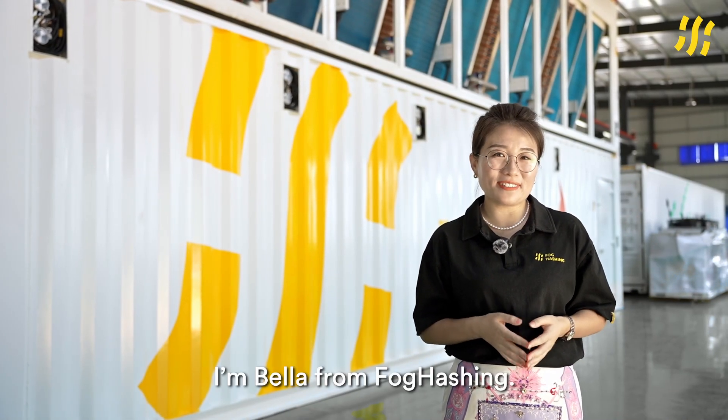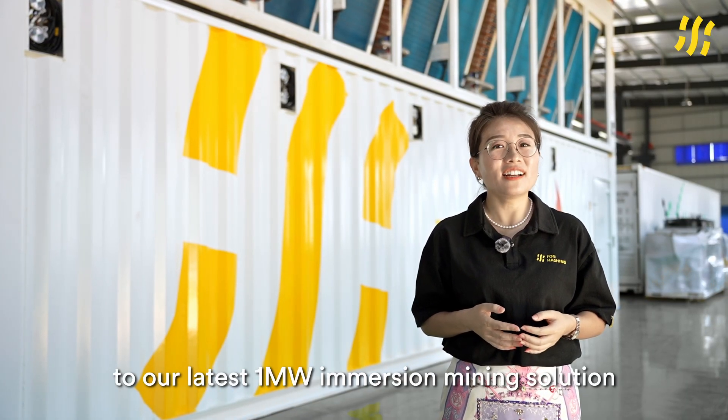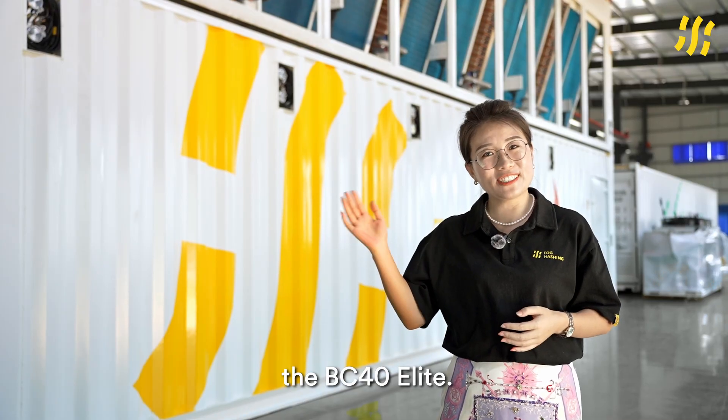Hello everyone, I'm Vela from FOCHASHING. Today, I'm excited to introduce you to our latest 1MW Immersion Mining Solution, the BC40 Elite.